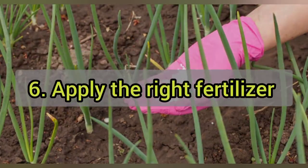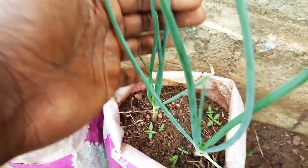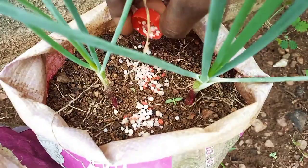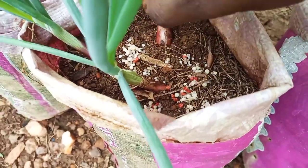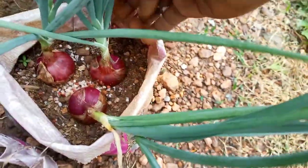Tip 6: Apply the right fertilizer. Onions require lots of nitrogen at the beginning for vigorous growth. You can therefore apply a fertilizer that is high in nitrogen early on, especially within 2 weeks after transplanting seedlings. You can then apply a balanced fertilizer or compost once every month during the growing season to promote healthy growth and guarantee higher yields.